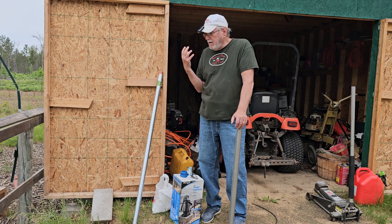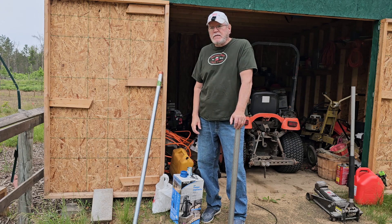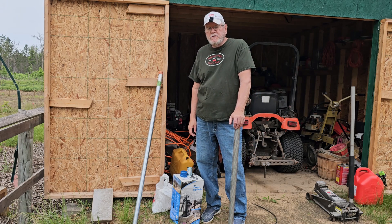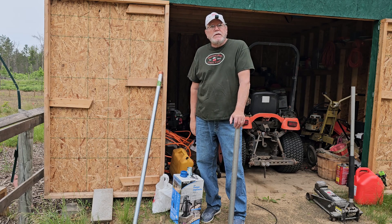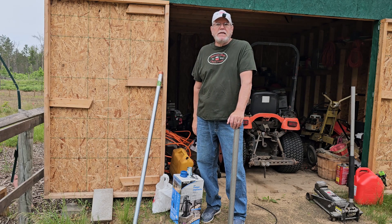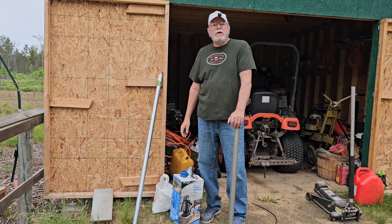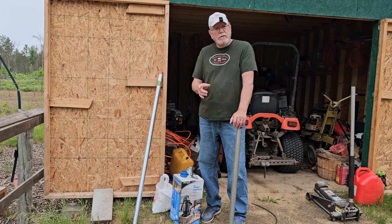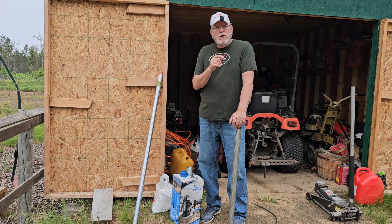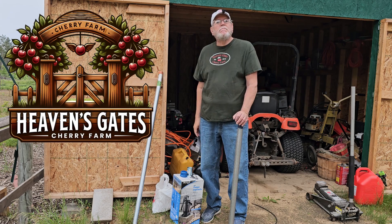You guys have a good one. I'll go in and edit this video and put it out because I know that rain's coming. Then I'm going to get started on this and bring you guys along for all of it, showing you step by step how to put a sand point well down. Our water table is only 10 feet and that's sand — you guys might have a harder time getting it down in your area. On the next video you'll see me attempting to put this down step by step. Talk to you guys later, bye now.